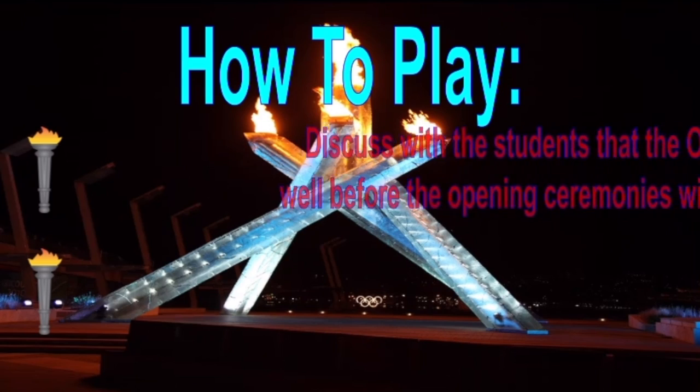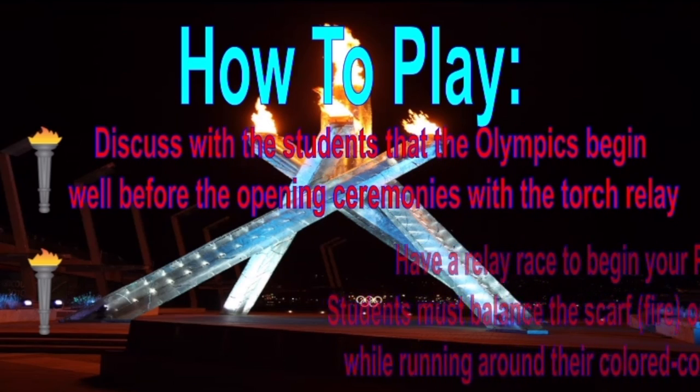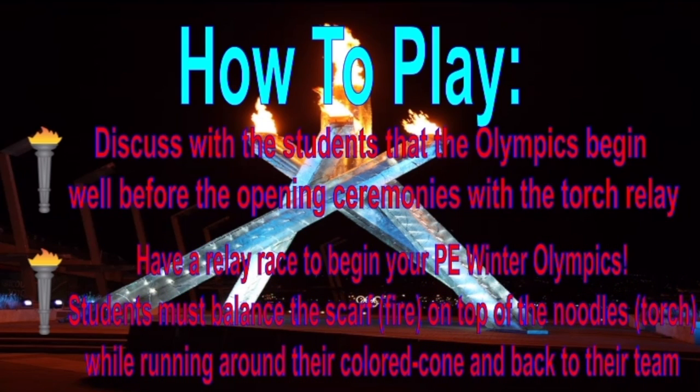Discuss with your students that the Olympics begin well before the opening ceremonies with the torch relay. Have a relay race to begin your PE Winter Olympics. Students must balance the scarf fire on top of the noodles, which is your torch, while running around their colored cone and back to their team.